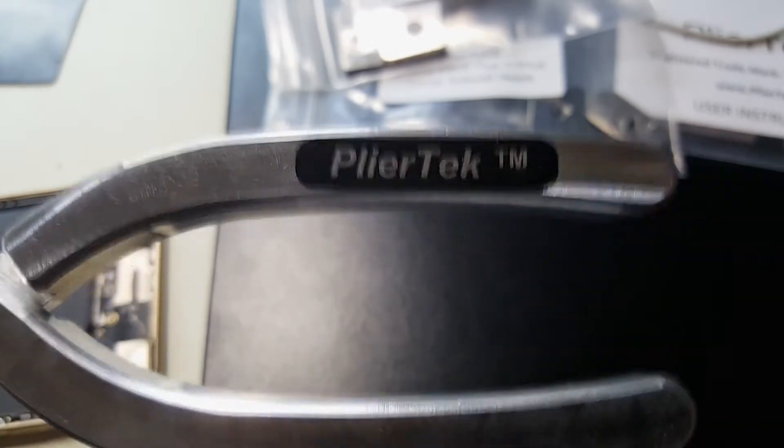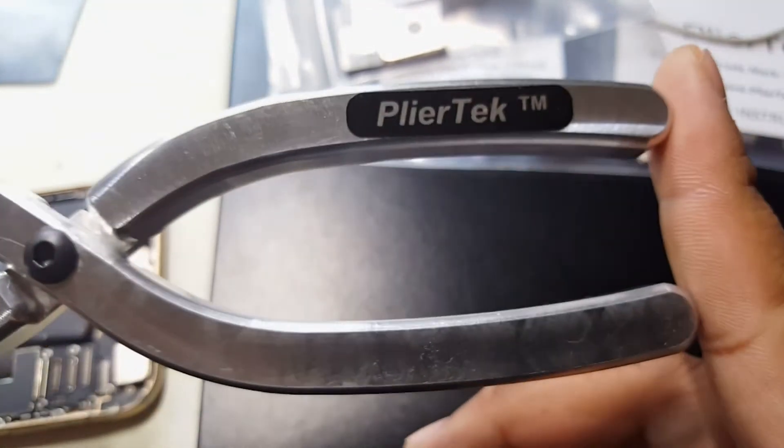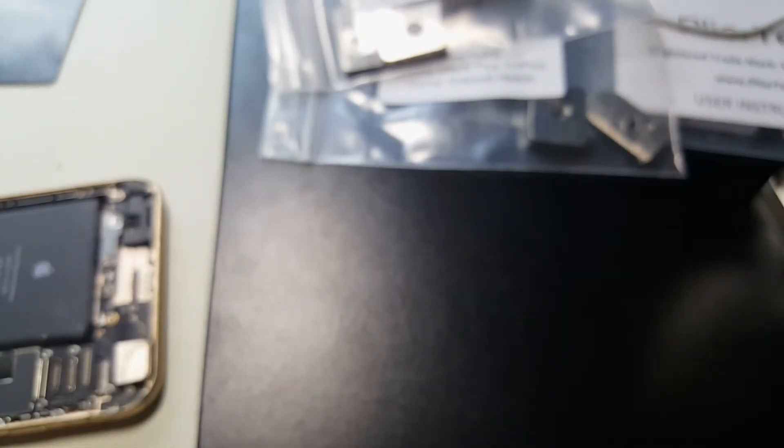When they first came out they were around $200, but this is a pretty good deal. I'll link it down below — PlierTech is a great tool to use and we'll get started.